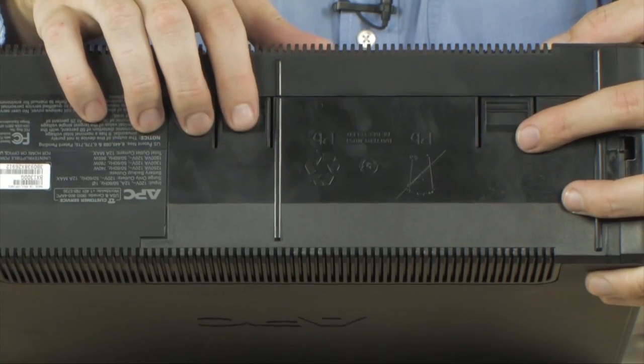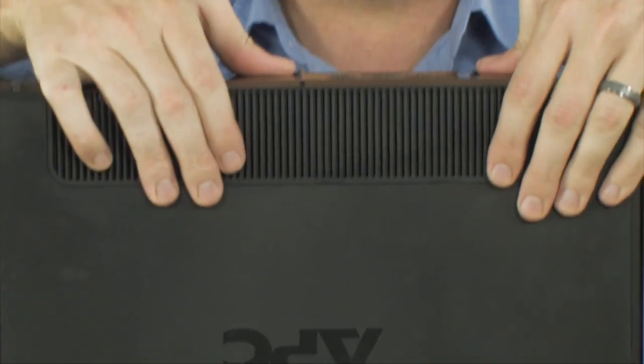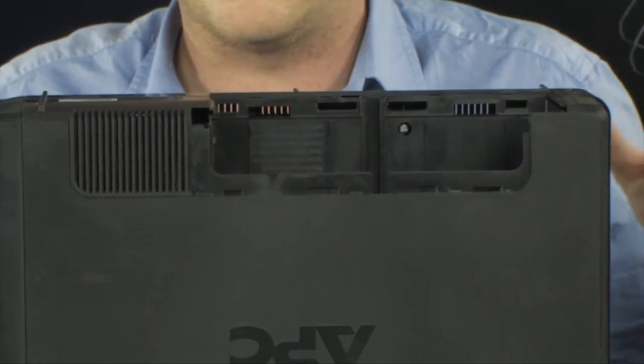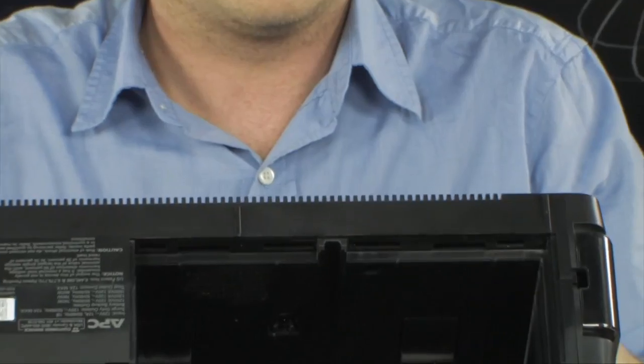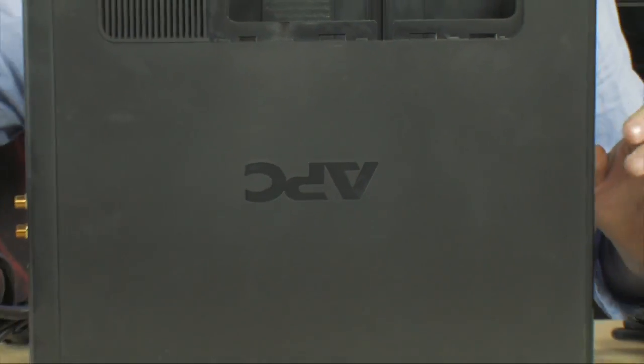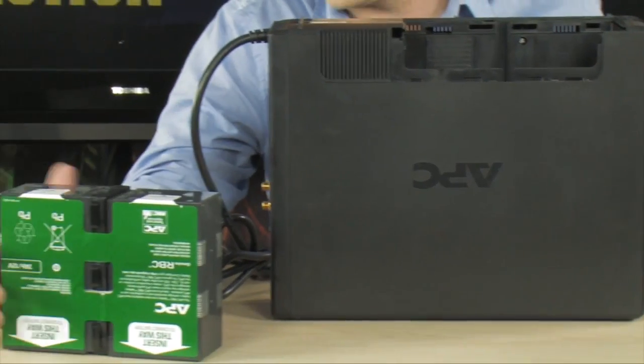Getting to this is very easy. There are a couple of buttons on the bottom that you're going to want to depress. Depress these and slide this right off — that's going to reveal the space where you're going to install your battery. We've already removed the battery from this one, and we have the replacement battery right here.